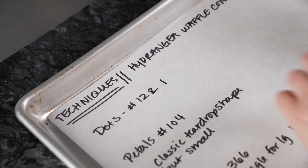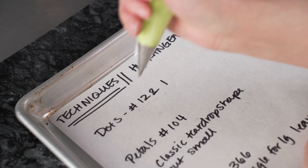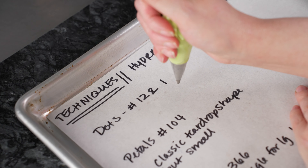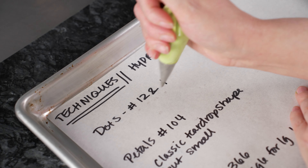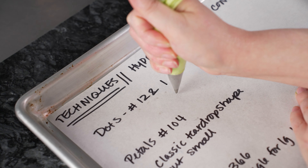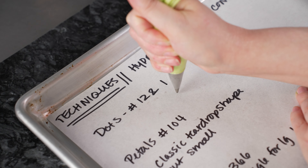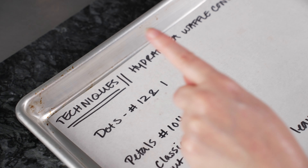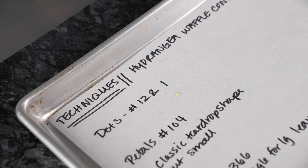Let's talk about the techniques we're going to use for our hydrangea waffle cone. First: dots. We're going to use our number 1 tip on our bright green, and also a number 12 tip. Anytime we're doing a dot, we want to be up off the surface, holding the bag straight up and down, squeeze, let it connect, and then stop and swirl around. That gives us a nice little curve on top of our dot instead of a little Hershey kiss. The dot with the 12 is going to be much larger than the one with the number 1.